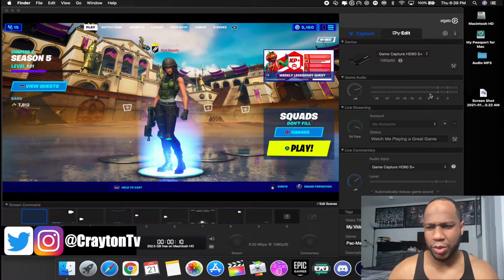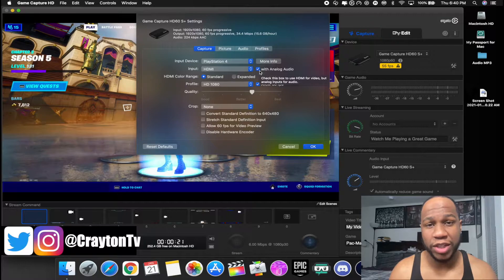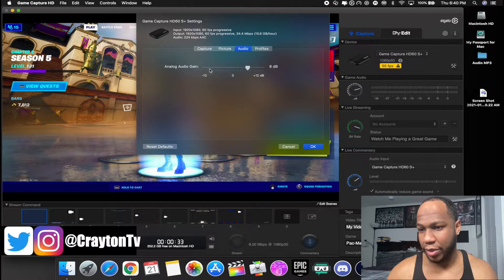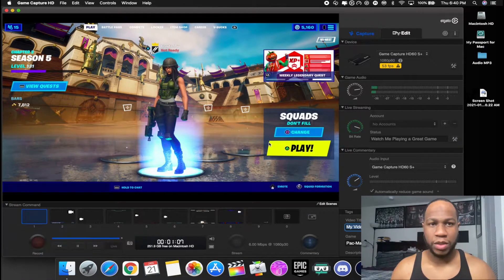So what you want to do to fix that: go right here to this little settings icon and click on that. If you're not using the chat link cable and you have two mics, you do not need to check analog audio. But if you are using the chat link cable, make sure you check that. You can boost your audio gain up right here and you should have game audio coming through.